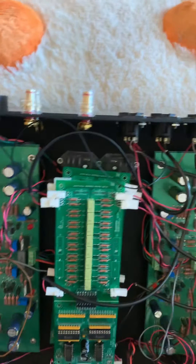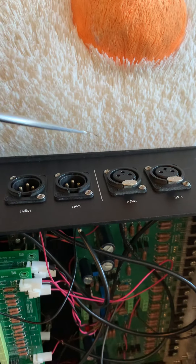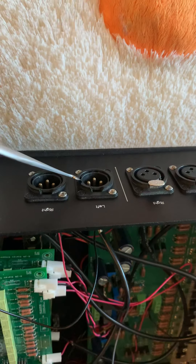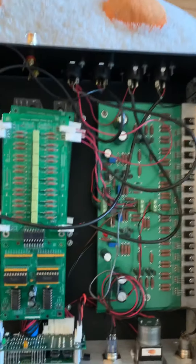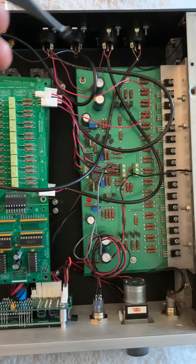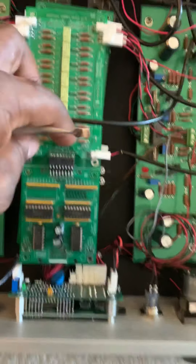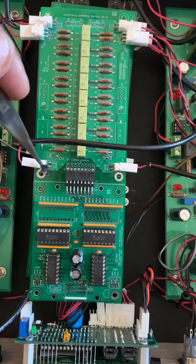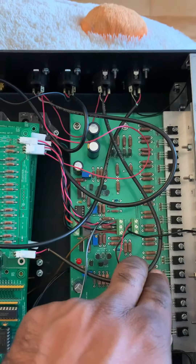The power goes in from here and these are the preamp inputs. I think this is the unbalanced input and this is the balanced input, but I'm not sure about that. The way it was wired is the balanced inputs — presumably these two here — they go to the input right and input left on each channel.